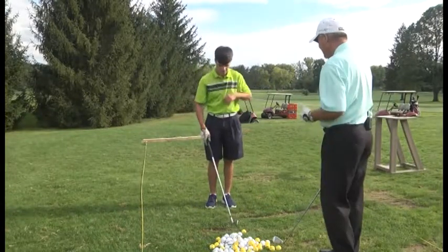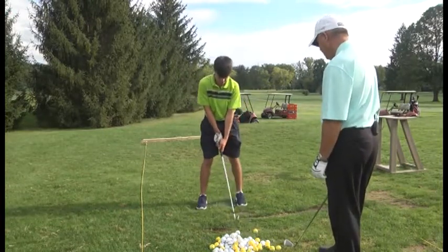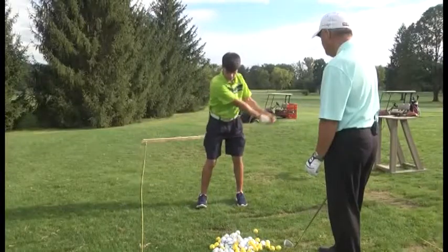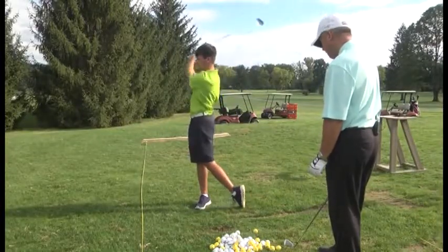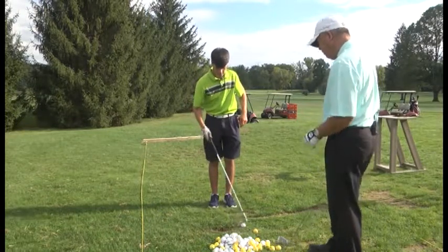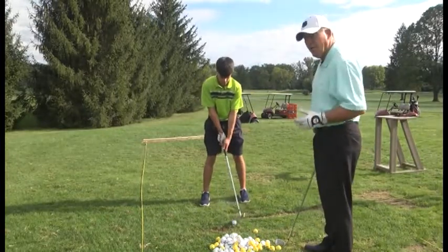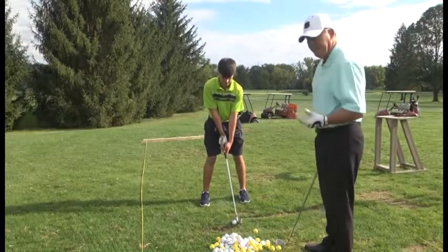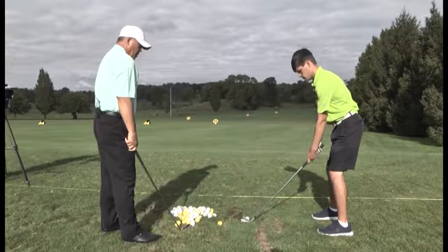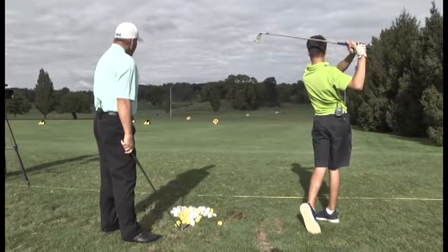So we're going to release that left hand over as you come down and through the shot. Got the club face squared up now. Good shot. Ball position middle, feet shoulder width for balance, hands are under his chin, club face squared up, left hand releases over. Again, if you're a right handed golfer, it's just the opposite because Hunter is left handed. That is perfect. Little bit of a draw — left to right shot. Very good.